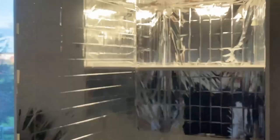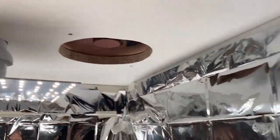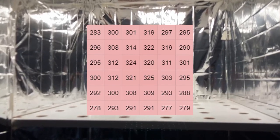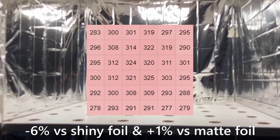After this we covered the wardrobe with an emergency blanket. These blankets are a popular low-cost alternative to proper grow room mylar and we've seen them in many DIY grow spaces. It's extremely lightweight and a bit tricky to fasten as it's very flimsy, but once in place it looks nicer than aluminum foil and is more durable and easier to clean. The measured light intensity was very similar to aluminum foil — around 6% less reflective than the foil's glossy side and 1% more reflective than the matte side.